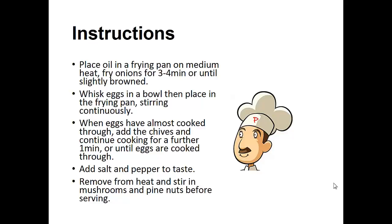Instructions: place the oil in a frying pan on medium heat and fry the onions for three to four minutes or until slightly brown. Whisk the eggs in a bowl, then place in the frying pan, stirring continuously. When the eggs have almost cooked through, add the chives and continue cooking for a further one minute or until the eggs are cooked through. Add salt and pepper to taste. Remove from heat and stir in the mushrooms and pine nuts before serving.